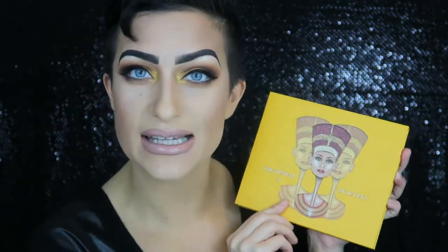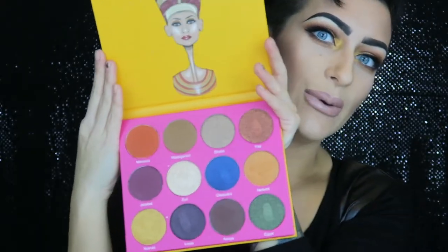Hey everyone, Missy here, welcome back to my channel. I recently received the Nubia 2 by Juvia's Place as a gift — here's a quick peek at what this palette looks like. This is my first time using it. I do have other tutorials using their Masquerade palette; I'll leave links below. With Thanksgiving coming up, I felt inspired to do a super Thanksgiving look with gold, oranges, copper tones, and browns.